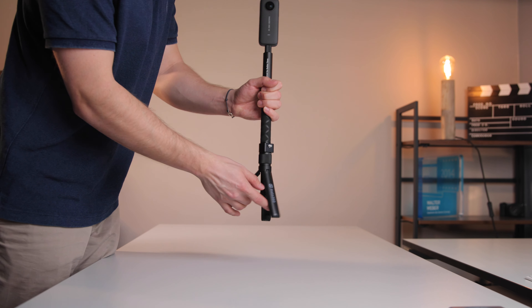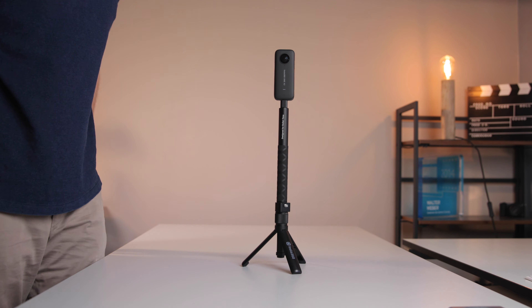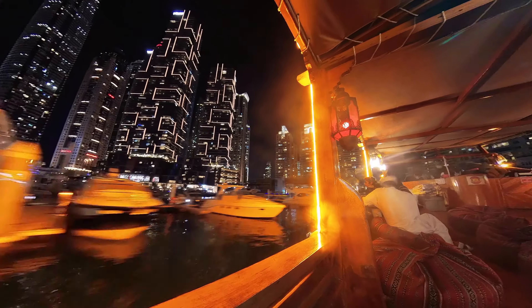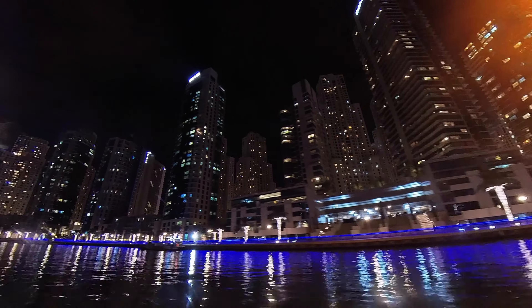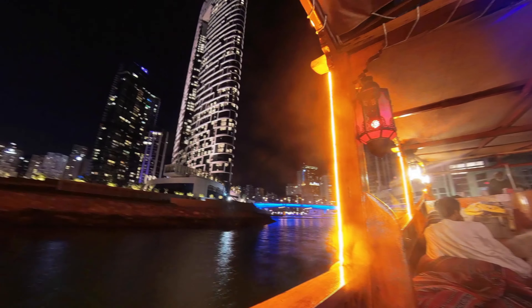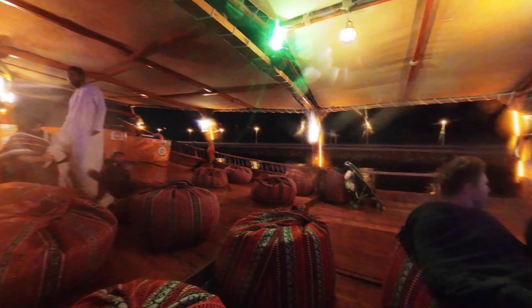Das Bullet-Time-Stativ bietet dir auch an, dass du die Kamera einfach mal hinstellen kannst. Genau das habe ich auch gemacht, als ich mit meiner Freundin eine Bootsfahrt in Dubai gemacht habe, und diese habe ich dann in einer Timelapse festgehalten. Es ist einfach mega entspannt, auf nichts weiter achten zu müssen, denn die Kamera stellt die Kameraeinstellung selbst ein. Und über die Richtung, wohin ich filmen müsste, muss ich mir keine Sorgen machen, da ich das jederzeit im Nachhinein ändern kann, da es ja 360 Grad aufnimmt.